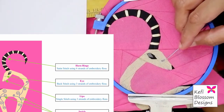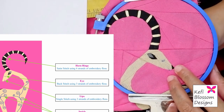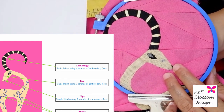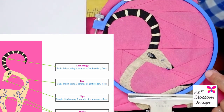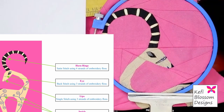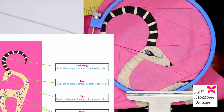Next, I will complete the facial features. The pattern suggests to take three strands of embroidery floss for this section. For the lip, it's just one single stitch. And for the eyes, we have to use backstitch. I will explain the concept of backstitch in a moment.